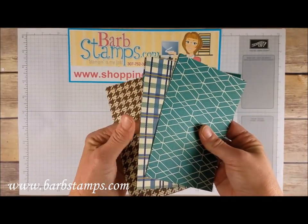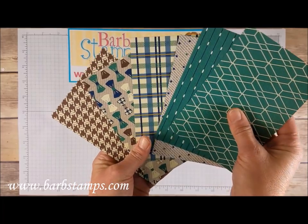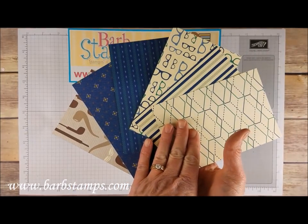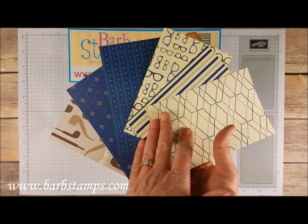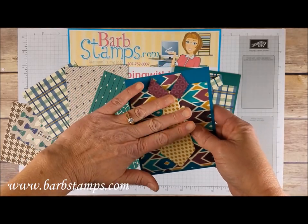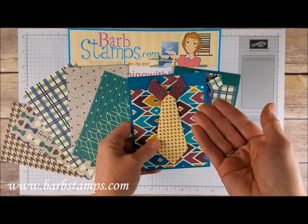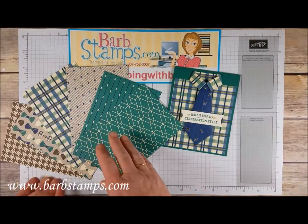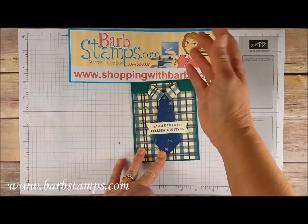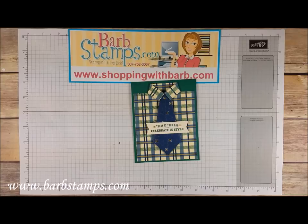The True Gentleman Designer Series Paper has six double-sided patterns in it. You've got these six patterns on one side, flip it over and then you have these six patterns on the opposite side. To create a card like this one where you just fold over and the opposite side shows, you have to like the pattern on the opposite side. I've decided to make my card where I use the same paper for the collar as I do for the shirt. I'm going to show you how to do both of those ways.